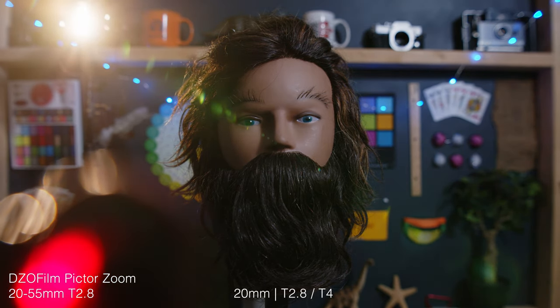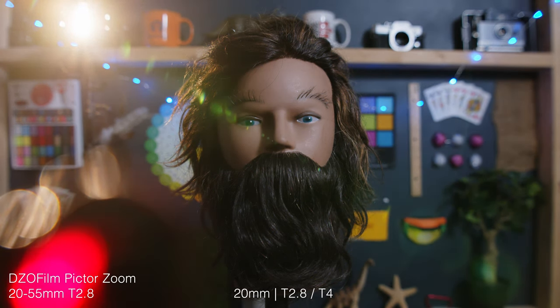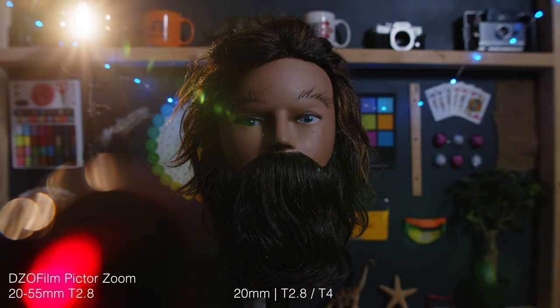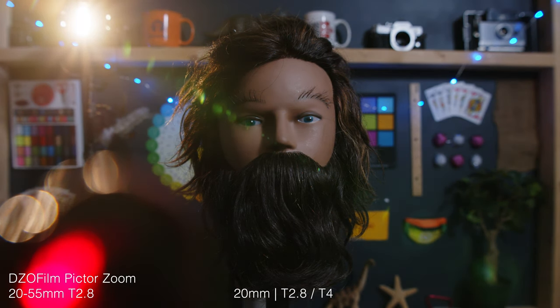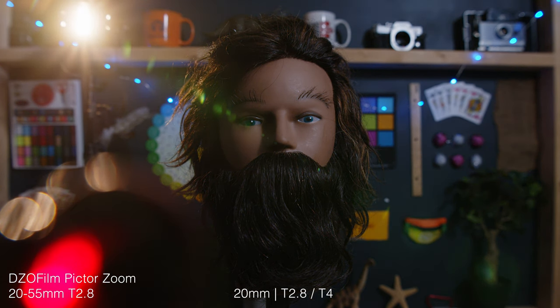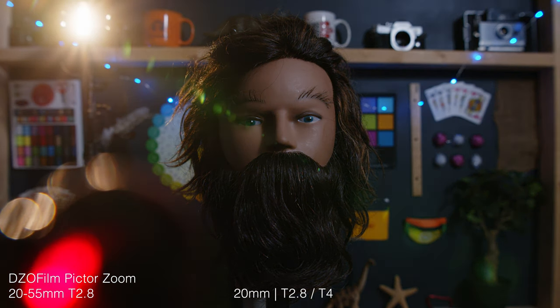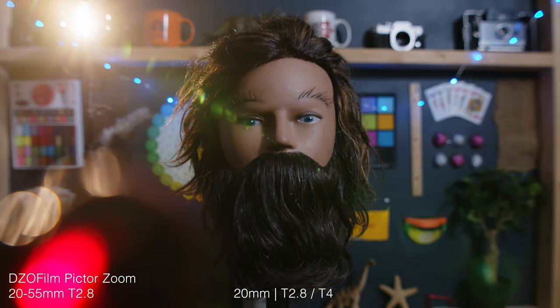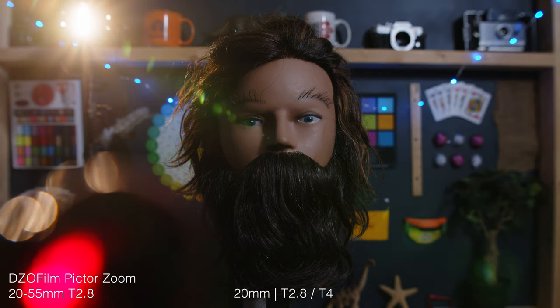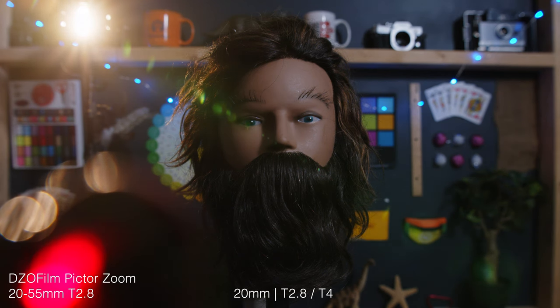As you'd expect at T4, things get a bit more tame. Aside from the obvious exposure change, the bokehs get much smaller but also find a much more circular shape when you stop down to T4 — especially noticeable with those foreground bokehs. The orbs that make up the beam in the lens flare get smaller too, and some even disappear, but some also get a bit sharper at T4. So it's less noticeable in one way but more in another.